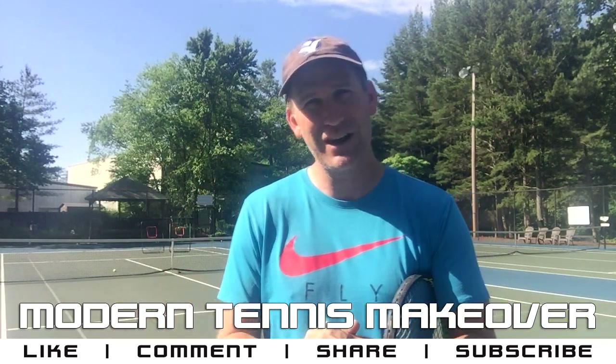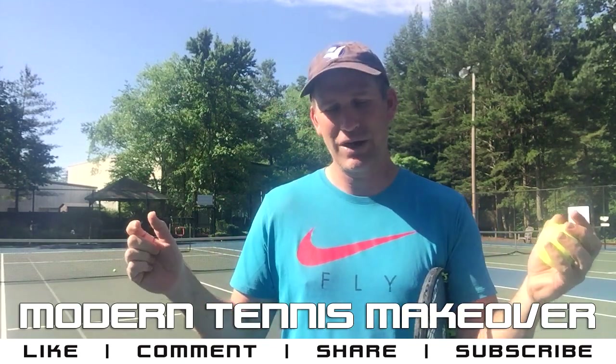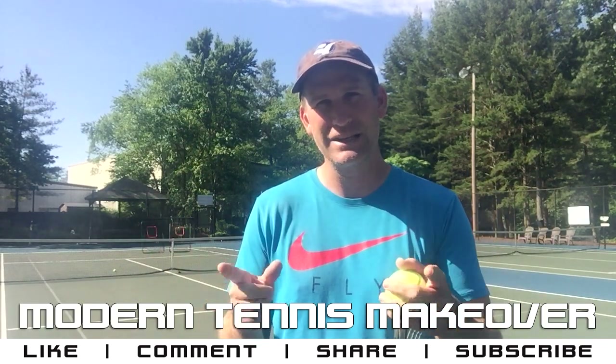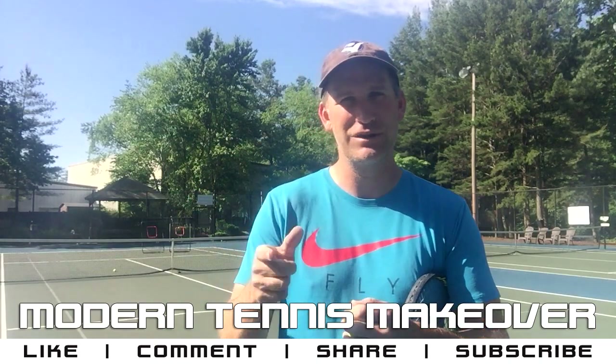Share this video too — you can share YouTube videos. Don't forget to subscribe; you don't want to miss any of my future videos. Right now I have a short presentation on the Modern Tennis Makeover. You can see everything you're going to get inside that five-part series, so stick around.